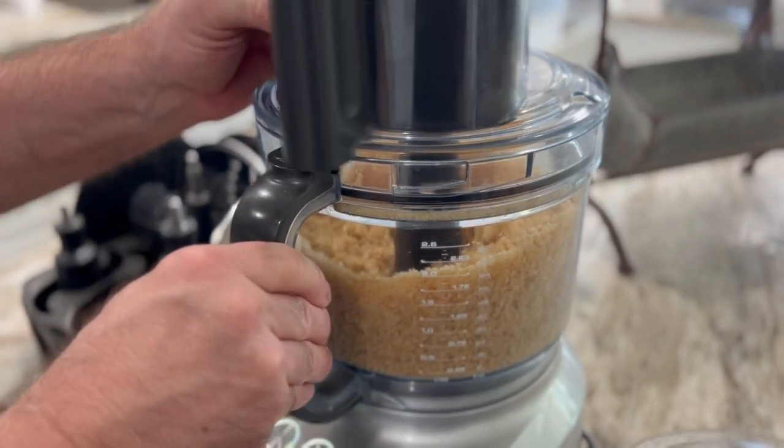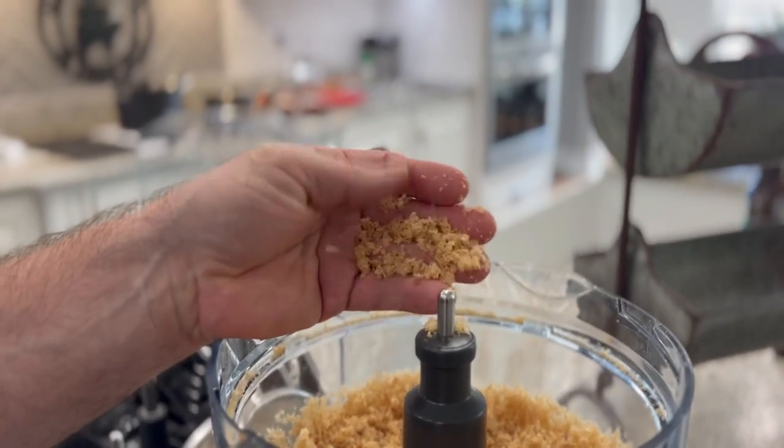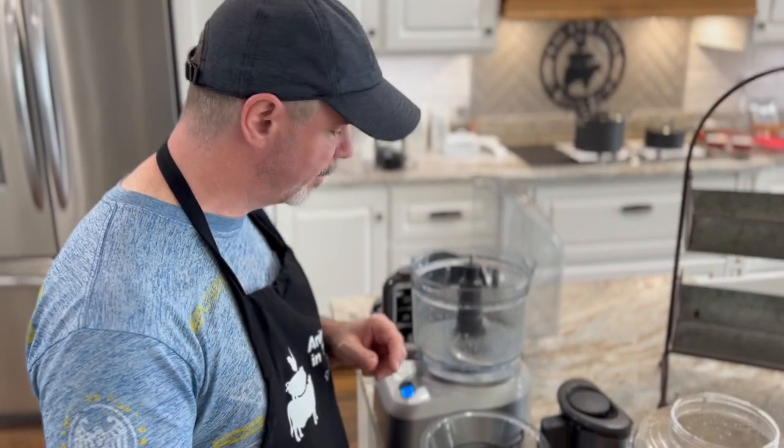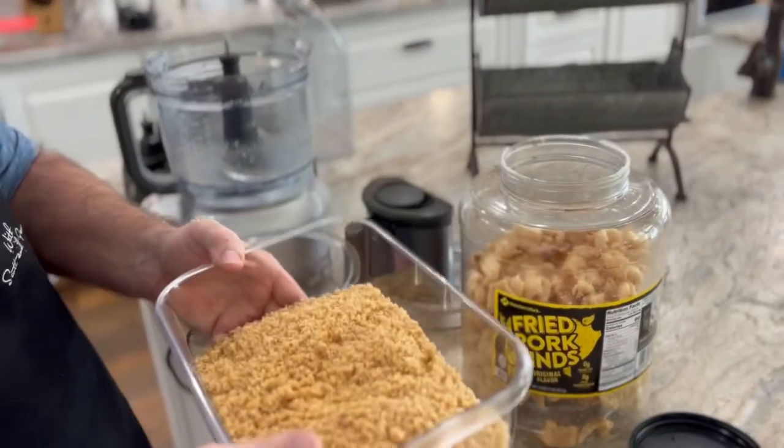And there you go. Now you've got finely grated pork panko that you use in place of flour. I dumped my pork panko out of the processor — this is the first batch, and you can see how much it makes in this container.